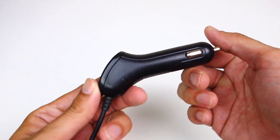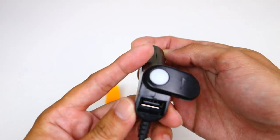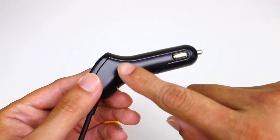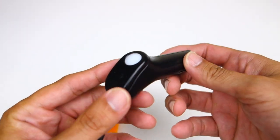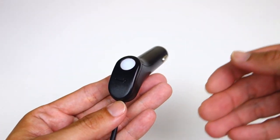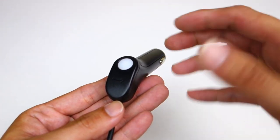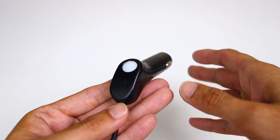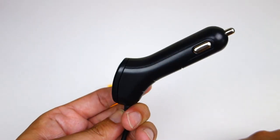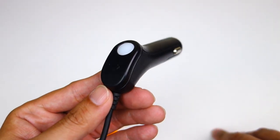To power it you get a standard 12-volt plug that also has a USB port so you can charge a cell phone while the camera is running. Just like any other good dash camera, as soon as it gets power the camera will start up and start recording when you start your car, and when you shut your car off it'll turn off — so you don't have to worry about that. If you want to use this camera for parking mode, you'd have to plug it into a battery that's always on or buy the hardwiring kit, which I don't have to test.